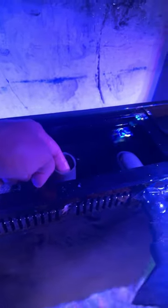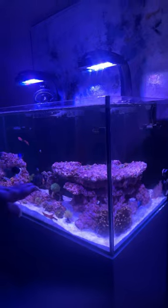Second thing, water needs to trickle into the overflow, just a little bit. And if you do that, the water in your display and your sump will be consistent every time.